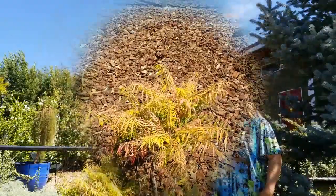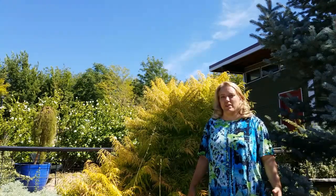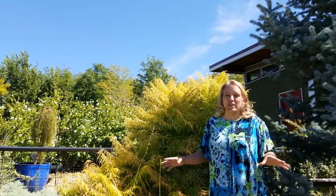Now here we have a larger specimen — still got the gorgeous color. This is about as big as they get. Tiger's Eye Sumac will get six to eight feet tall and about as wide. They do send up new shoots, but they don't send them up very far from the mother plant, so you're not going to get the wild spread you get with most sumacs. They can tolerate clay and alkaline soil, take a little bit of shade, and thrive in full sun. They are very drought tolerant when fully established — a magnificent addition to the landscape. Just imagine this surrounded by something blue, like a blue catmint or some Perovskia, the blue mist shrub — it would be an absolutely gorgeous combination.